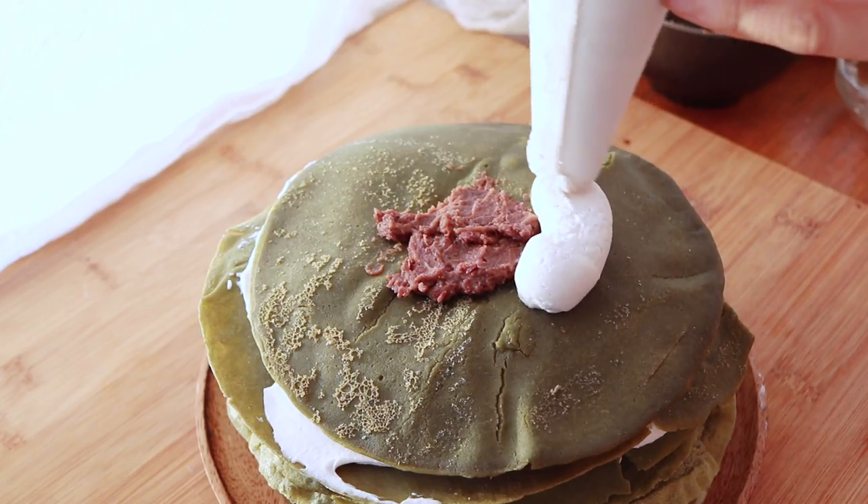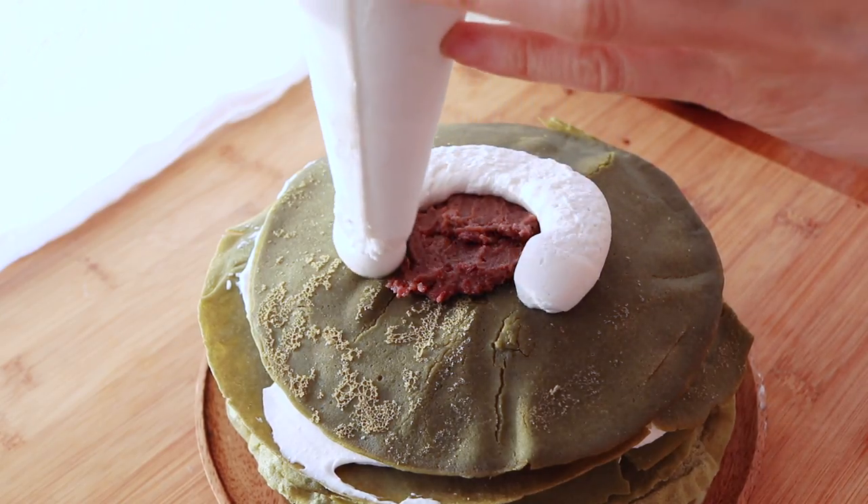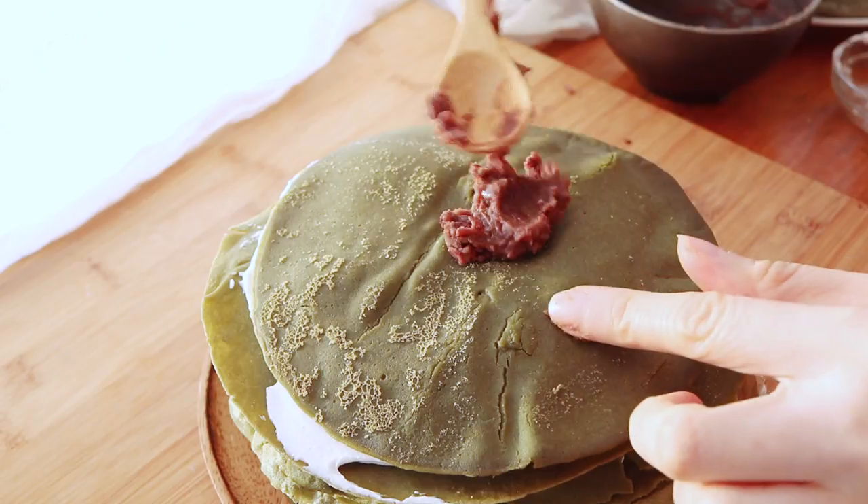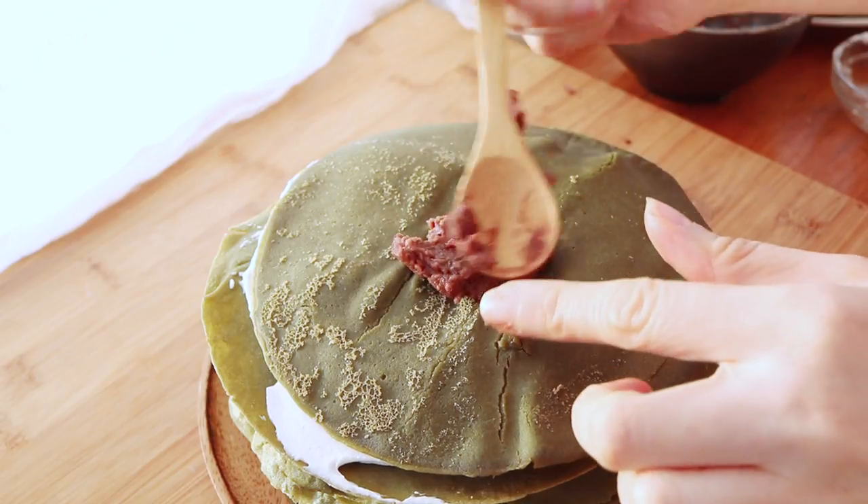It is an absolute showstopper, but because it is my birthday, I thought let's raise the difficulty up a little bit. Let's make this cake a little bit more special — I had seen someone or some restaurant put a hunk of sweetened red bean paste inside this green tea crepe cake, and it looked amazing. So that is what I'm going to be trying today.